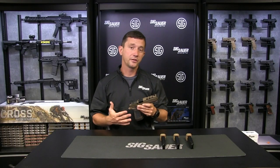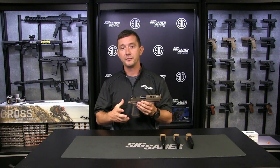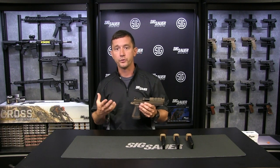One of the other features that's very noticeable on this pistol is the lightning cuts on the slide. This reduces recoil as well as maintains that reliability that the P320 is known for.